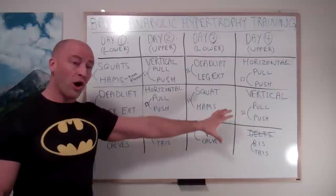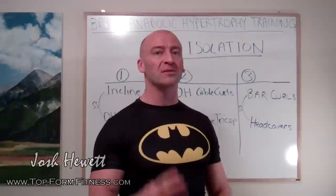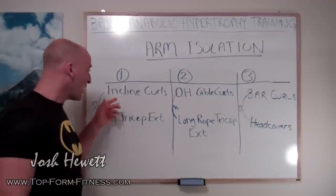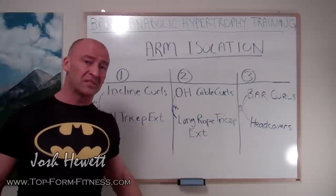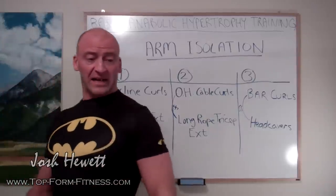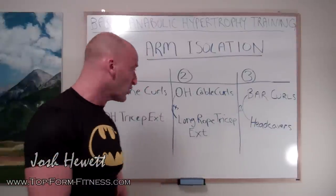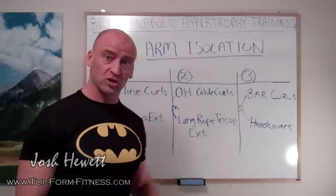Now let's take a closer look at the arm exercises in particular. Since this is an arm specialization program, I recommend hitting your arms three times a week — high frequency training is what counts. The exercises also matter. We're starting off with biceps and triceps in a fully extended position, getting that stretch. If you're doing incline curls and overhead tricep extensions, you're hitting the biceps in that fully extended position at the shoulder joint, and getting the triceps in that fully lengthened position overhead at the shoulder as well.